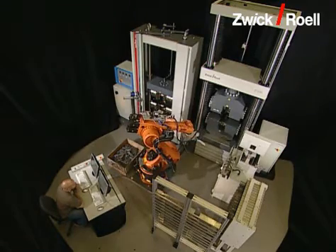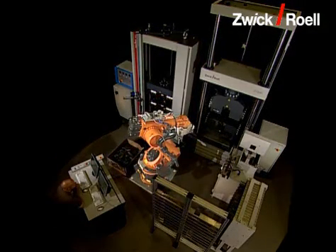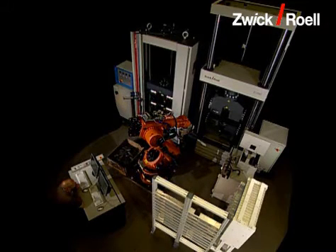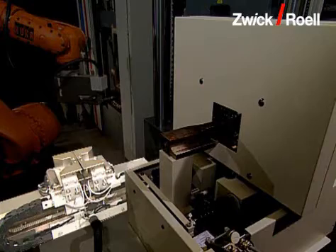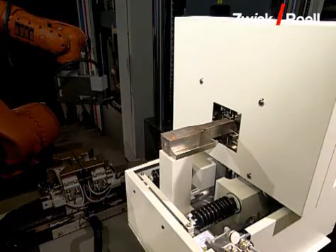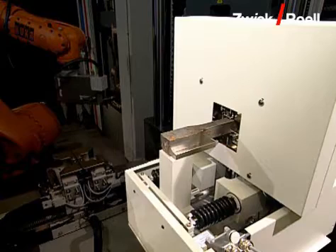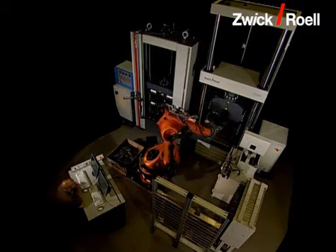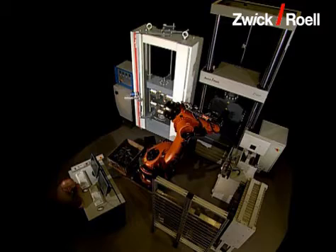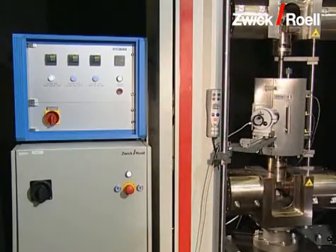The testing unit consists of the following single components: the robot for the transport of the specimens to the different stations; the specimen magazine for different specimen sizes; the specimen centering station for aligning the specimen; the cross section measuring unit for the determination of specimen width and thickness; testing machine 1 for tensile tests up to 1200 kilonewtons; and testing machine 2 for tensile tests up to 600 kilonewtons.